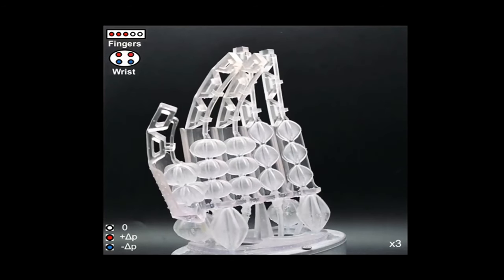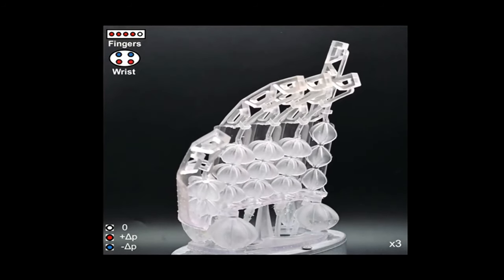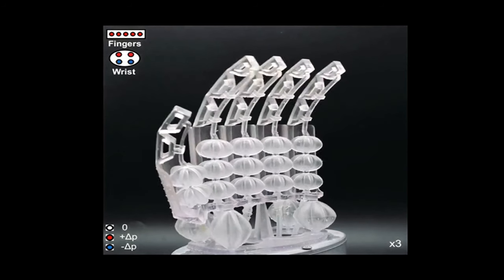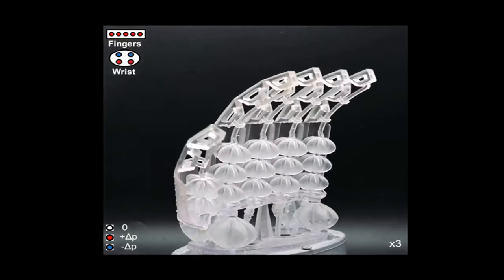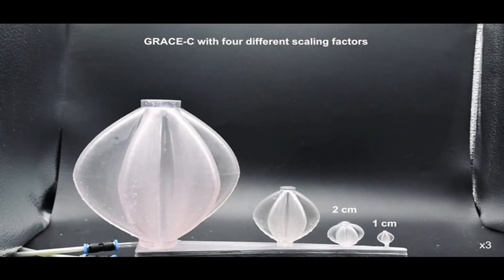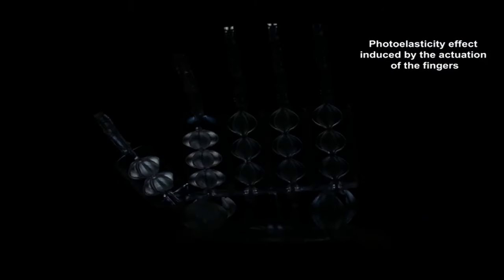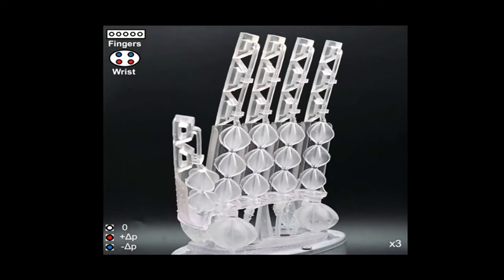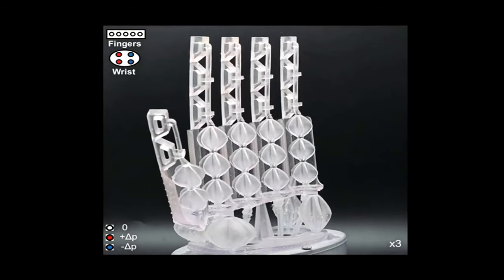Now for some news: researchers from the Italian Institute of Technology and the Santana School of Advanced Studies have devised a new type of 3D printed pneumatic actuator. They're calling it a GRACE actuator, and they're printed in a soft flexible resin to withstand the wear and tear of inflating and collapsing. Not only does this make them relatively cheap to manufacture, but you also get design advantages because you can bake the actuators right into a simplified design. This hand, for example, is a single print with all the necessary actuators built in — very cool idea.